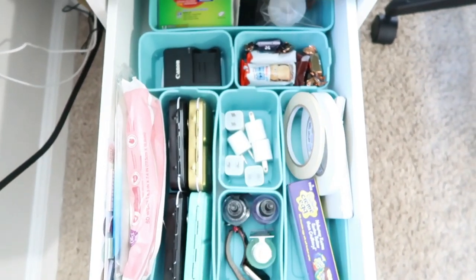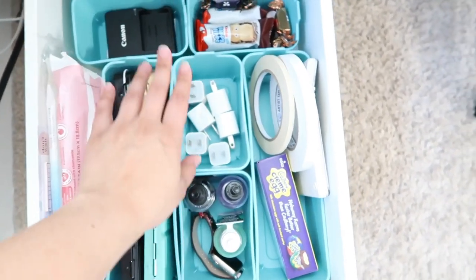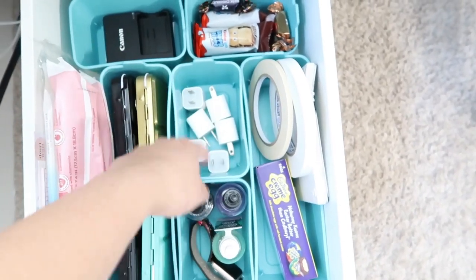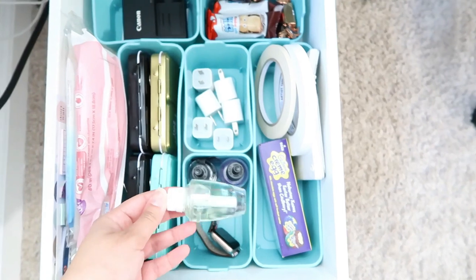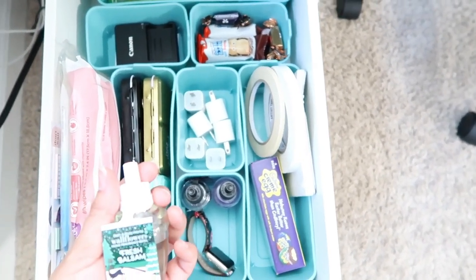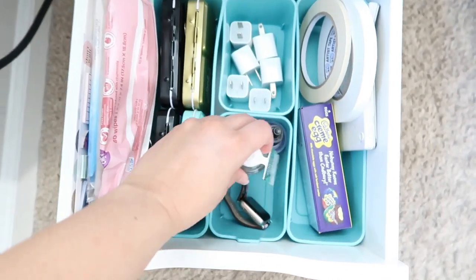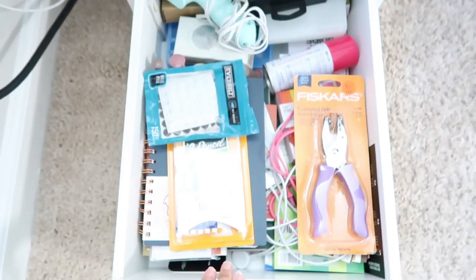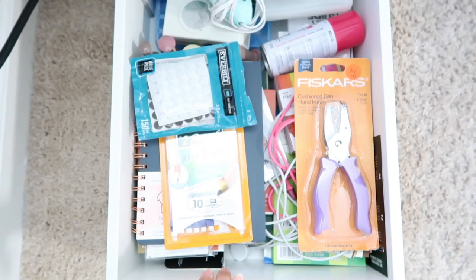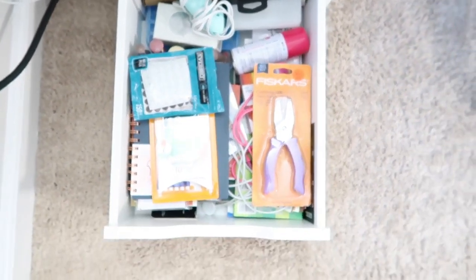And in here I have some candy — because you know. Then I have my watercolor collection, my charging cables, some tape, and these bath and body works wool flowers — I have to keep them in here. And then in the last drawer I have a lot of random stuff: pencils, paper, a glue gun, and things I might need.